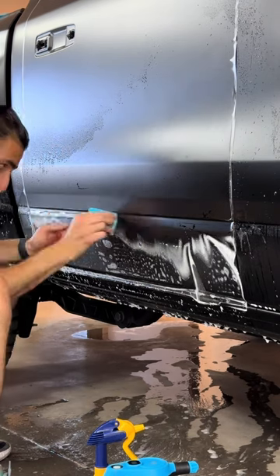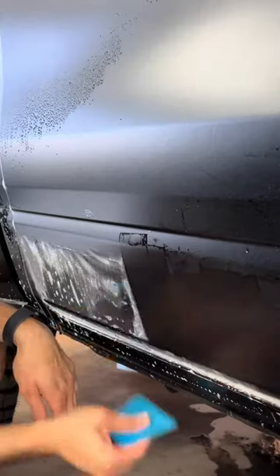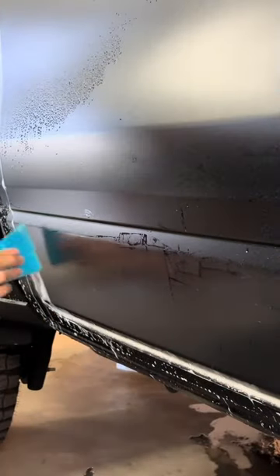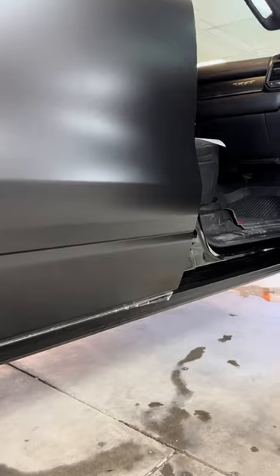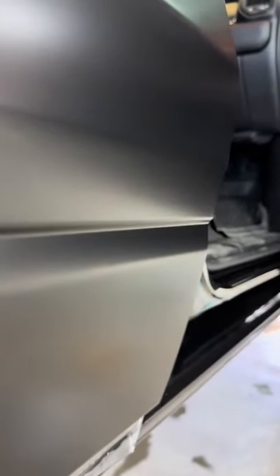You pretty much want to use your fingers to lay the material in there and then go over it with your squeegee multiple times, making sure to leave no moisture behind. We just got done installing the door and are waiting for the edges to dry to tuck them, but as you guys can see inside of that crevice, it's looking clean.